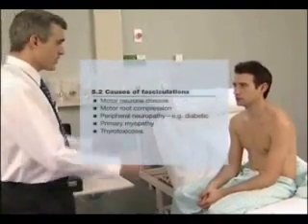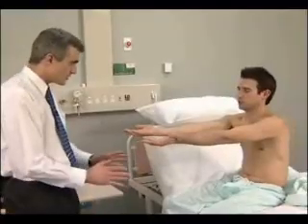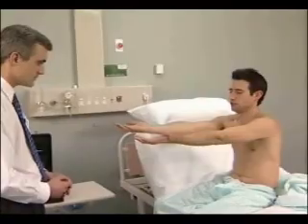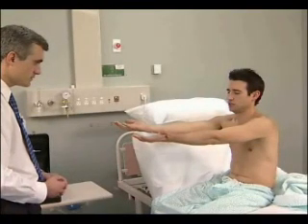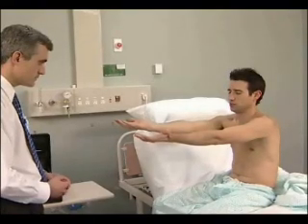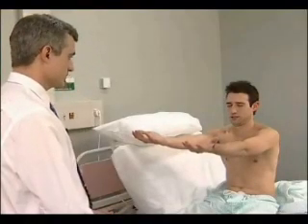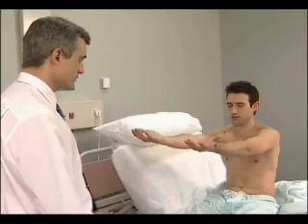I'd like you to put your arms straight out in front of you, like this, with your palms up, and then close your eyes and just hold them there. Ask the patient to hold both hands out, palms up, with the arms extended, and to close the eyes. Look for drifting of one or both arms, which can be due to upper motor neurone weakness, a cerebellar lesion, or posterior column loss. Also note any tremor or pseudo-athetosis due to proprioceptive loss.